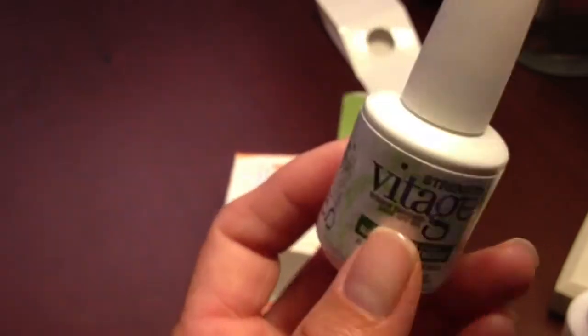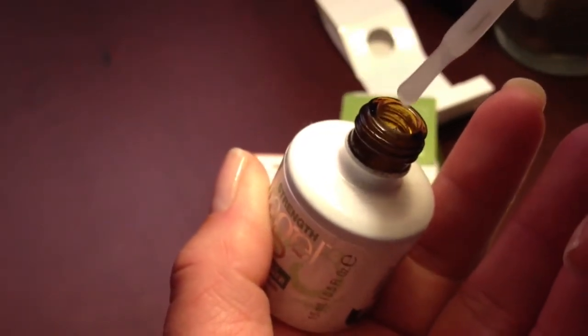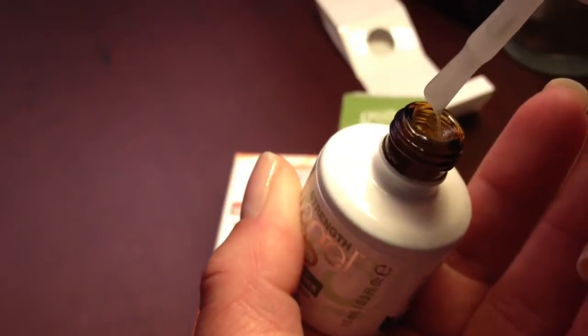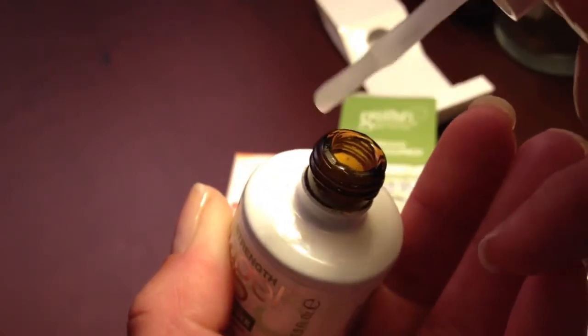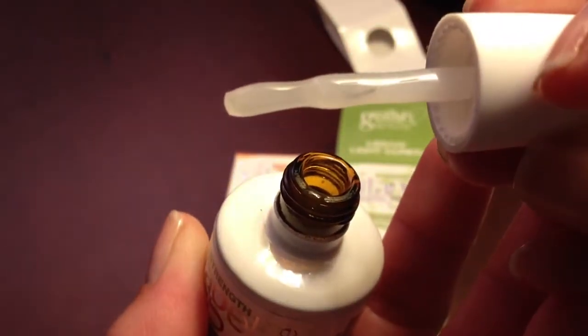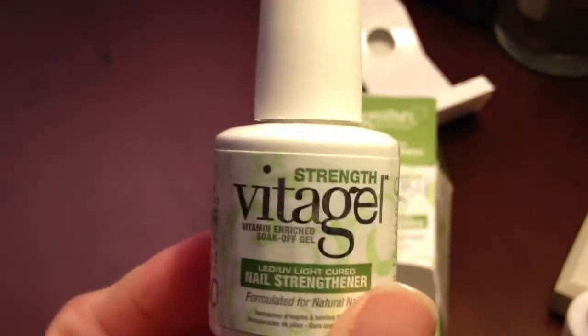Now what's interesting about both formulas is they are a little bit thicker, and this is because they are going to be a strengthening formula. But compared to the regular formulas in the line, you can tell it's just a little bit thicker. You can see it on the brush — it just tends to be a little bit thicker on there. It applied really nice. When I first saw it come out, I was thinking this is not going to be easy to apply but it actually did apply really easily.